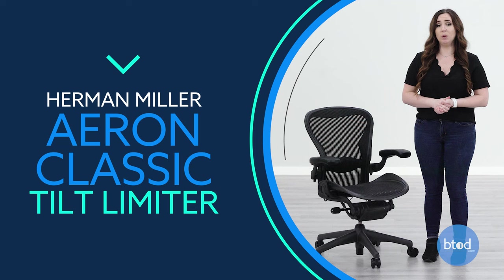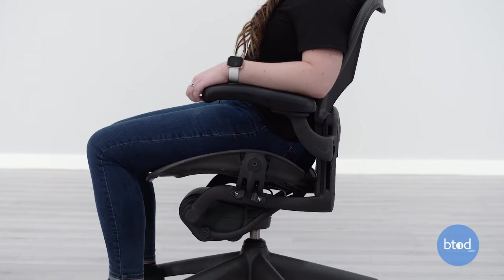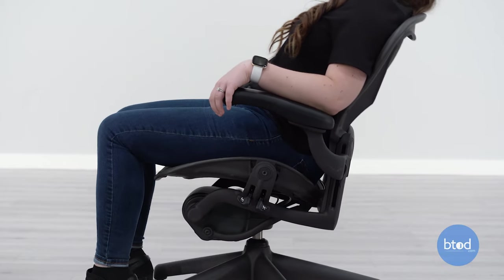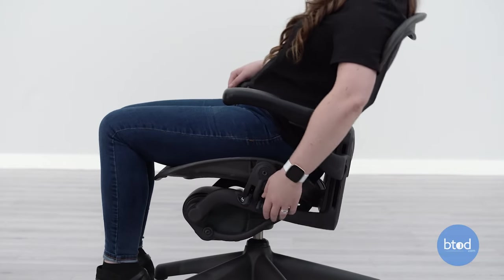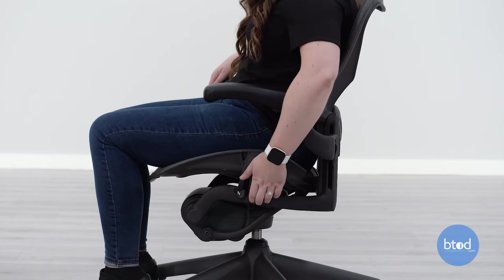The tilt limiter allows you to sit either fully upright or in a partially reclined position for your comfort. To recline the chair, move the rear left side lever up until you have found your desired limit of recline. To release the tilt limiter, push the lever down.